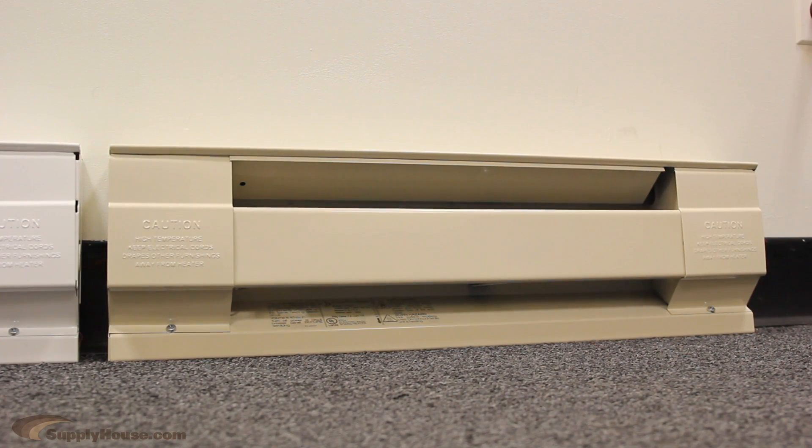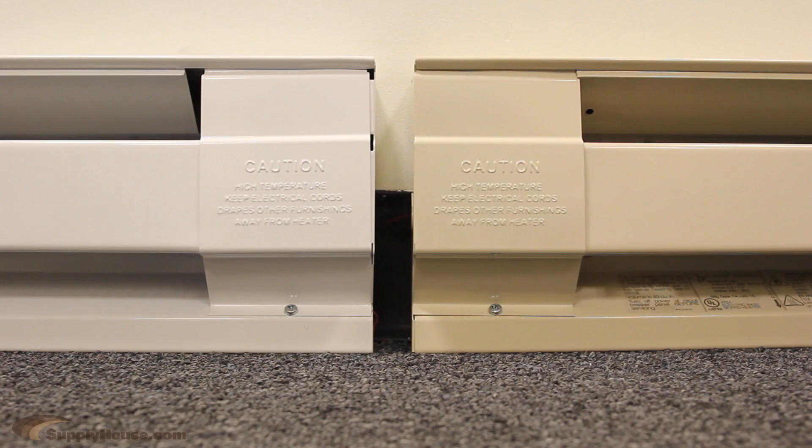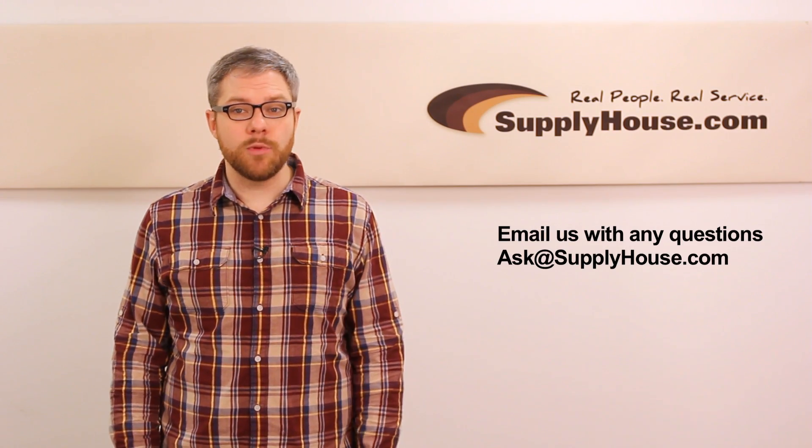They are available in 24 to 96 inch lengths in either white or almond. For more information, visit the Resource Center at SupplyHouse.com or email us with any questions.